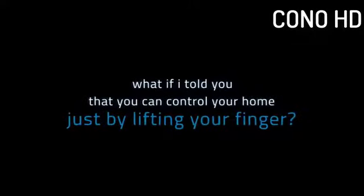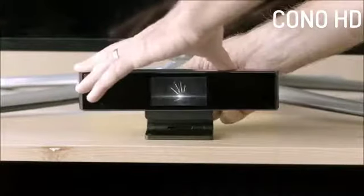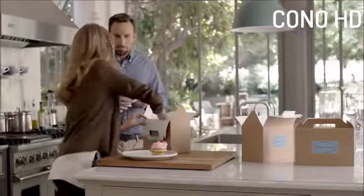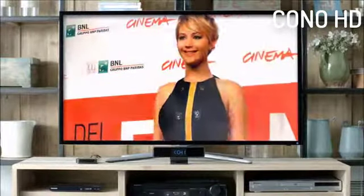What if I told you that you can control your home just by lifting your finger? Meet SingleQ, the first gesture control device that lets you interact with your TV, entertainment and even smart home devices with a simple wave of your finger.